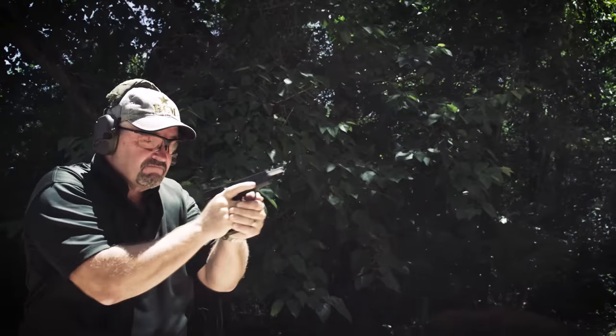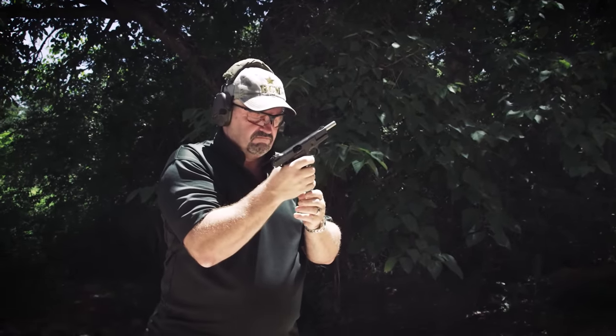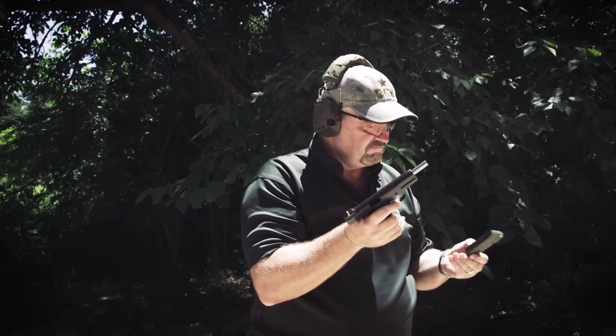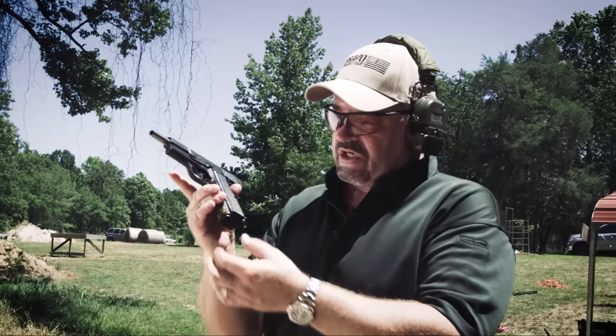Gun runs dry. Now, when you hit the magazine release, it doesn't drop all the way out. It has a magazine disconnect safety, which also acts as a spring-loaded plunger that retains the magazine. So what you've got to do is grab the gun and pull the magazine out.